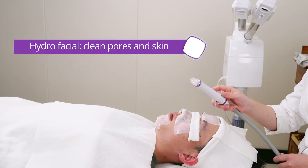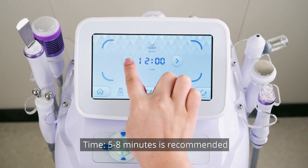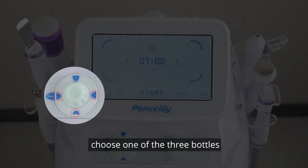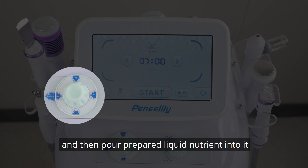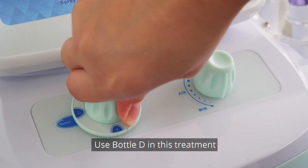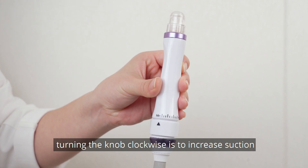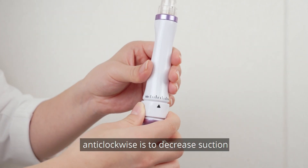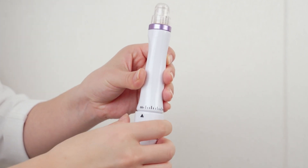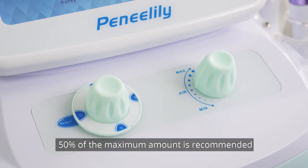Hydrofacial: clean pores and skin. Set parameters — time of 5 to 8 minutes is recommended. Choose one of Bottle A, Bottle B, or Bottle C and pour the prepared liquid nutrient into it. Pour pure water into Bottle D. Use Bottle D in this treatment. Adjust suction by turning the knob clockwise to increase and anti-clockwise to decrease, based on individual endurance. 50% of the maximum water amount is recommended.